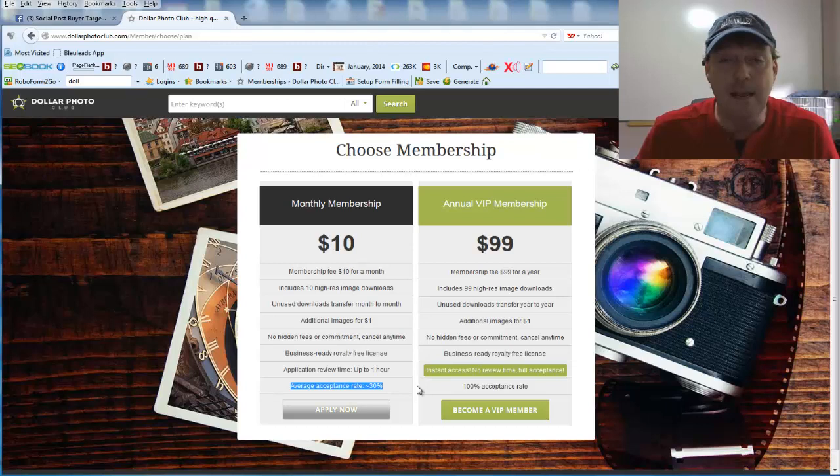So what I highly advise is to do what I did — go with the annual membership. We're actually going to go into my membership here and give you a look around. For $99 for the whole year, it includes 99 high-resolution image downloads, but look at this — 100% acceptance rate. As soon as you pay $99, you get immediate access, no questions asked.